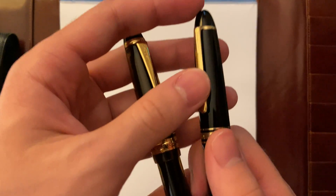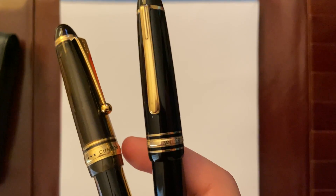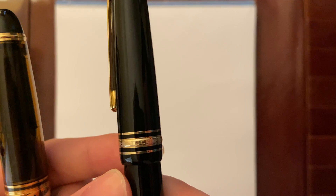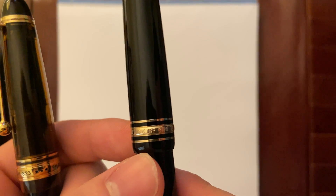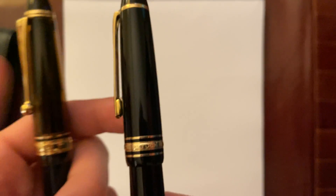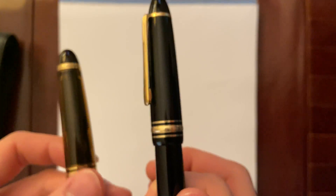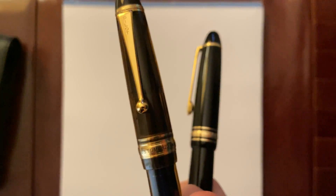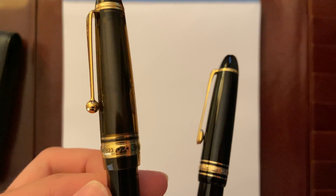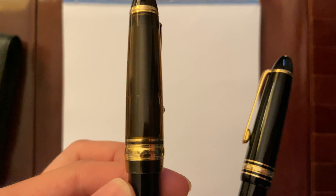Getting more detail — on the Montblanc 146, the band says Meisterstück, number 146, Montblanc. Meisterstück means Masterpiece in German. And the Custom E23, it says Custom E23, Pilot, made in Japan.